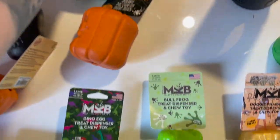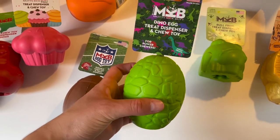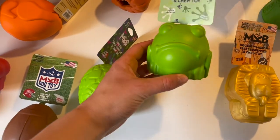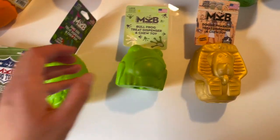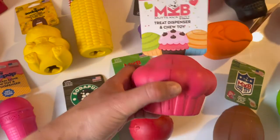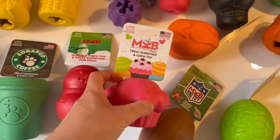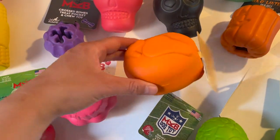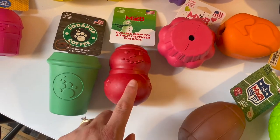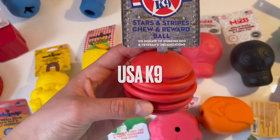They have the dinosaur chew egg treat toy, a grumpy bullfrog, a pharaoh hound or doggy pharaoh, and a baseball edition. This cupcake is actually one of our favorites — you've probably seen it in our videos — and it's definitely one of my dog's favorite toys. They also have a super cute turkey for Thanksgiving, as well as a snowman.